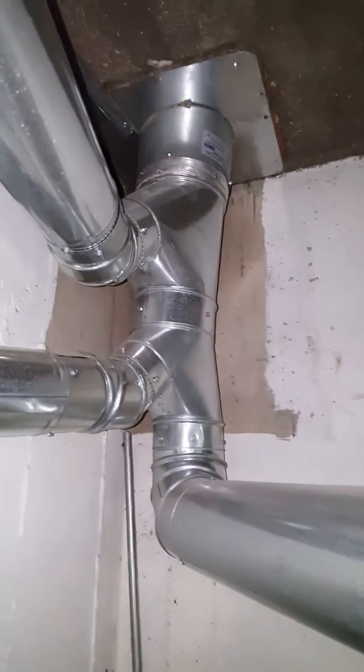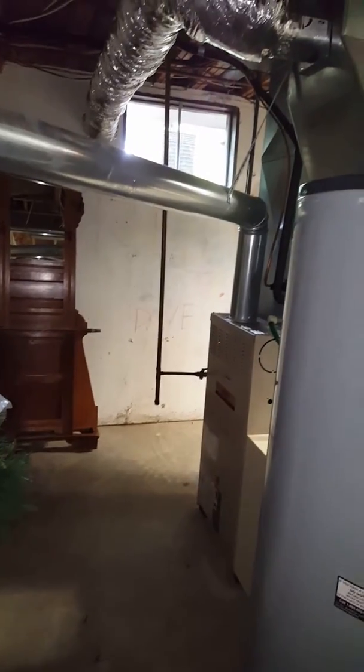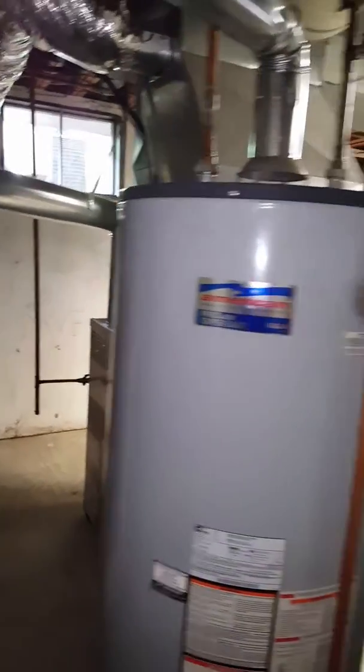We already have a flue liner down for the water heater, so we'll just need a six-inch cap — put it in the bottom of there. For the gas line, you can either work that one or that one to get over there. Just one of the electric needs to be reworked.